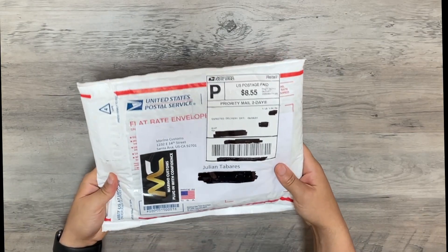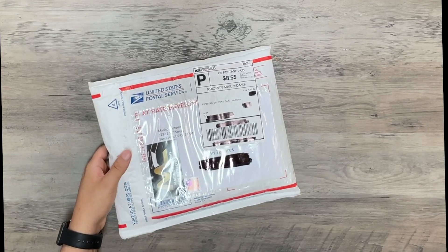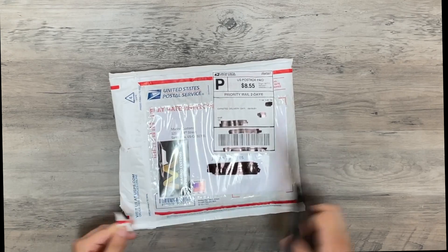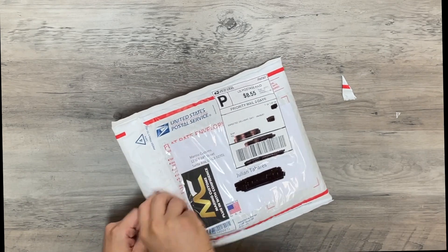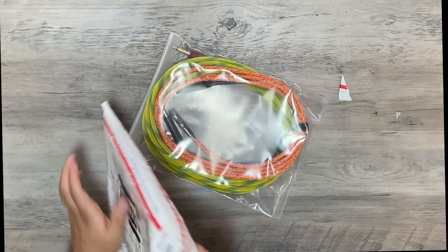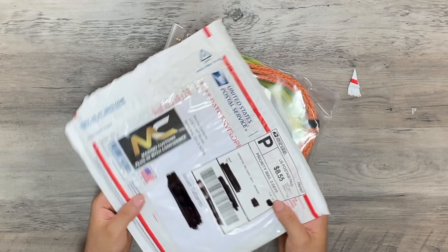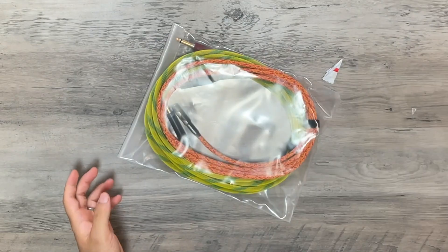When you order Merino Custom Cables, this is the packaging that it comes in. I've blocked out all the personal information, but nice packaging — Merino Custom logo right there, and your information is all located there.